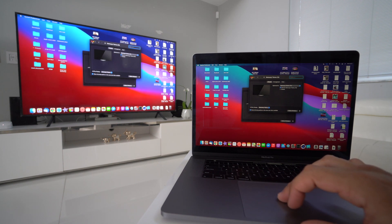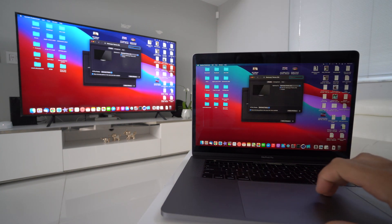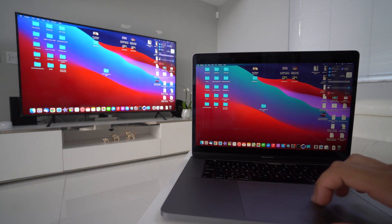Make sure that they are both connected to the same Wi-Fi network — that's super important. Maybe you have a couple of different networks in your house, so make sure they're both on the same one, because if not your TV will not show up when you select Screen Mirroring.